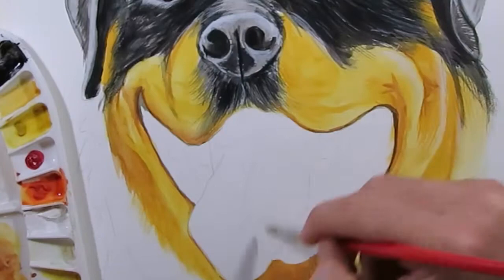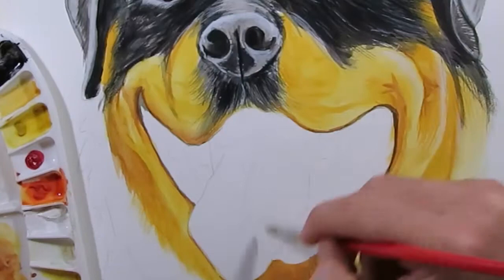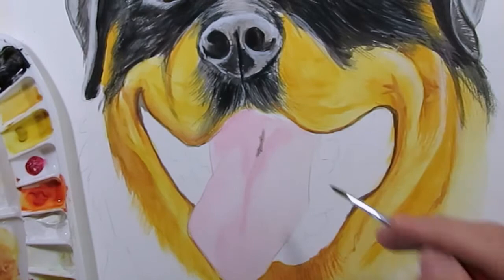Wet down the tongue and mix up white with a tiny amount of Superfine Carmine Red. This is a nice pink colour, so we'll do the tongue with that and then block in the remaining mouth areas with the same pink.